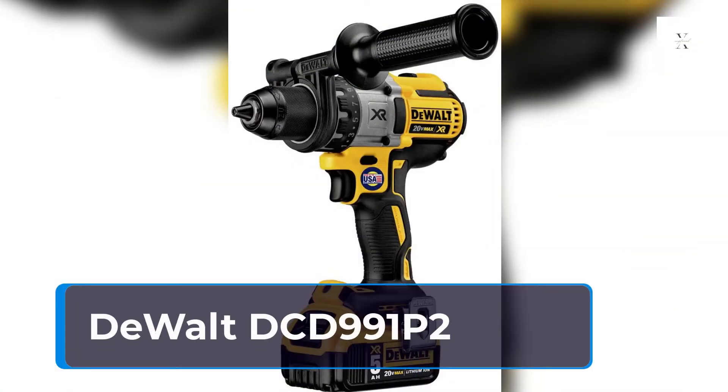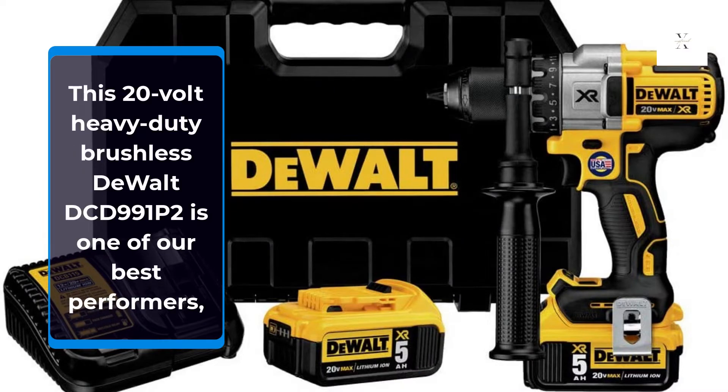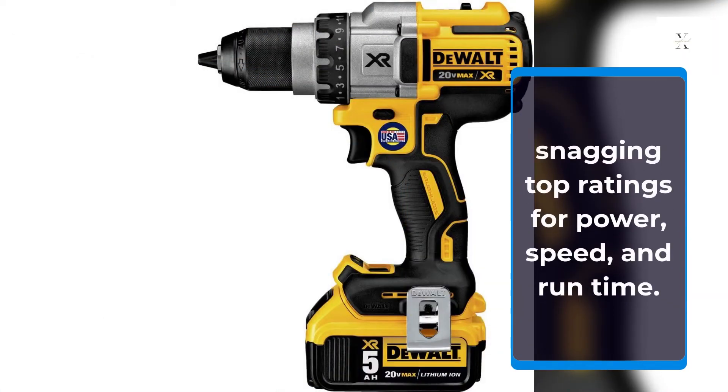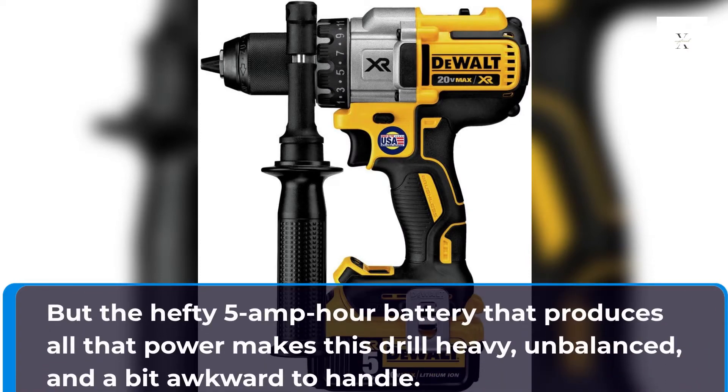DEWALT DCD991P2. This 20V Heavy Duty Brushless DEWALT DCD991P2 is one of our best performers, snagging top ratings for power, speed, and run time. But the hefty 5Ah battery that produces all that power makes this drill heavy, unbalanced, and a bit awkward to handle.